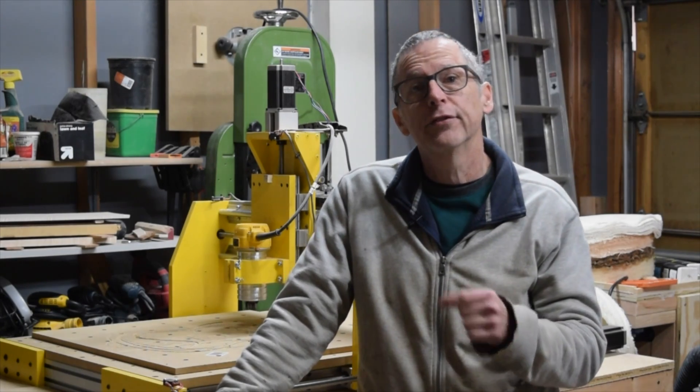Hey guys, it's Chris from Highline Guitars and you're watching another episode of From the Luthier's Workbench. Back in episode 134 I talked about all the different bits that I use in my CNC machine when I cut and carve fretboards, necks, and guitar bodies. In this episode I thought I would expand a little bit on that subject and talk about the different settings that I use when I make all the different carves.